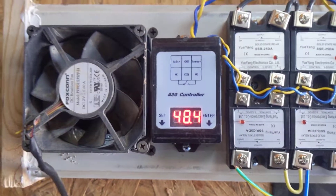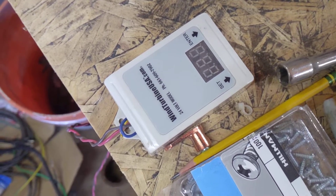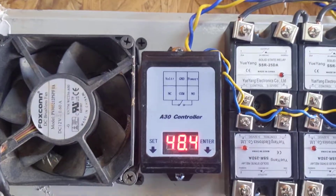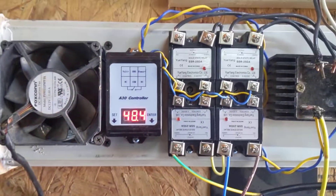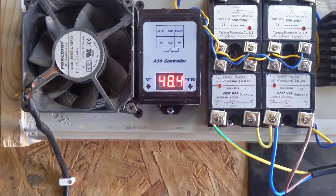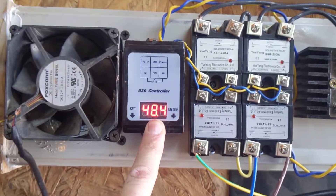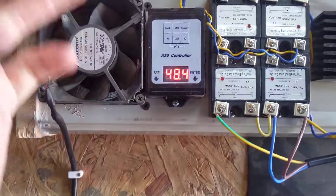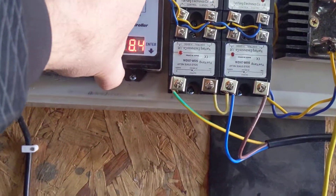They are identical on the inside. These controllers can handle up to around 90 volts, whereas this particular one blows up if you get above 60 volts. They are very simple controls — they read voltage off the battery, and whenever you hit certain presets, they send voltage out to control something. In this case, I'm using one to control these relays.